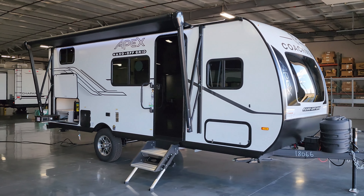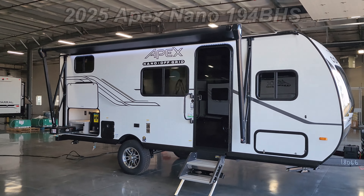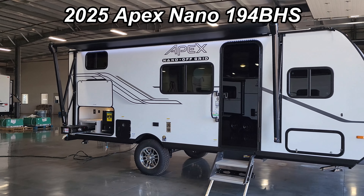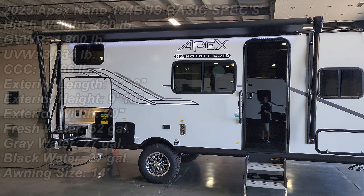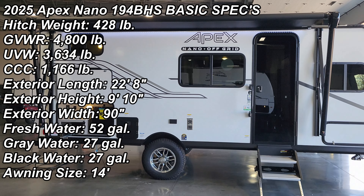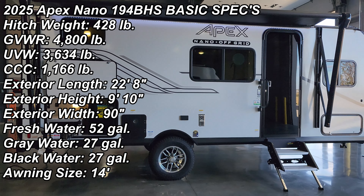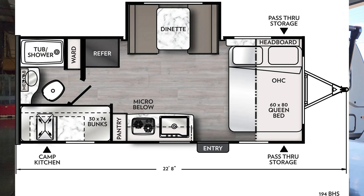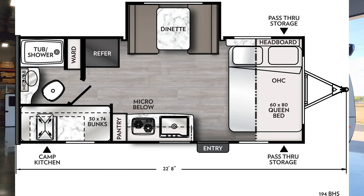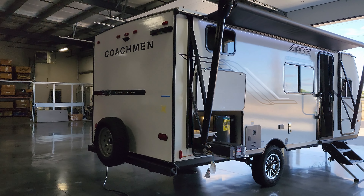Hey everyone and welcome to another All About RVs video tour. Today we are taking a look at this 2025 Coachman Apex 194 BHS travel trailer. This has one slide-out, a couple bunks and a queen bed up front. We're gonna take a few minutes here, run you through the inside and outside of the RV. We'll also close it up at the end to show you what it looks like closed.